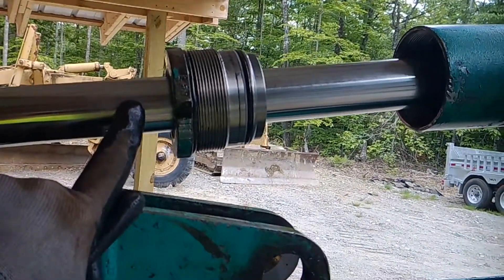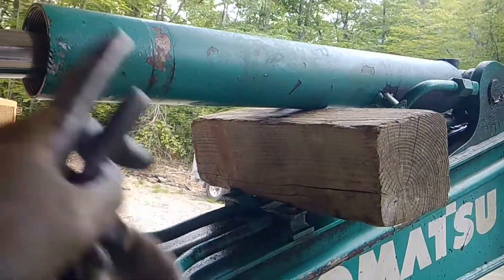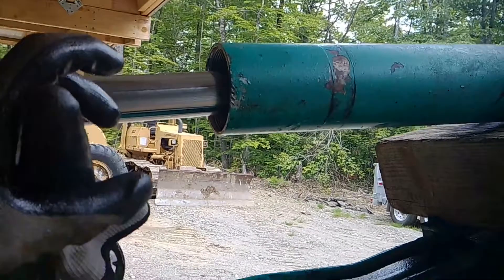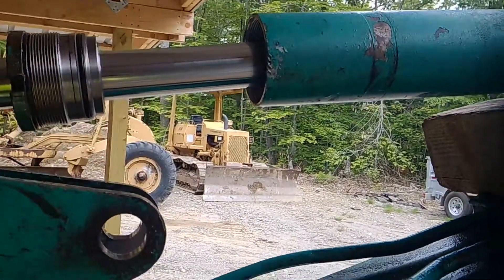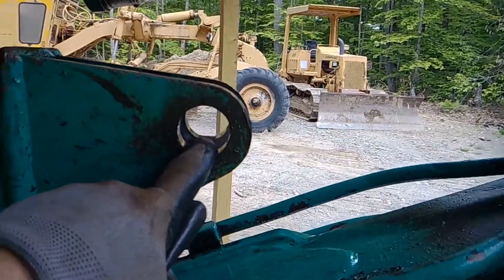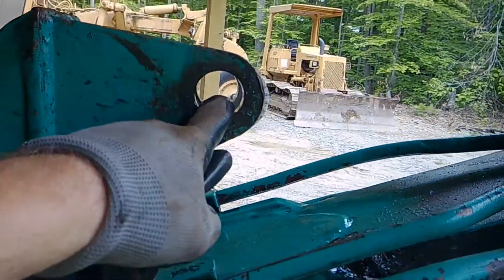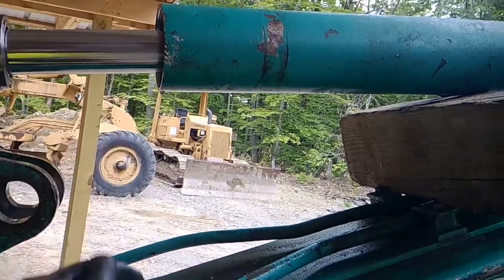The packing seals on the back look good but we're still going to change them. When we take this off there's probably a good-sized nut that's going to have to be broke. Sometimes I'll just re-pin it here - put your pin right back in it, flop that over, and try to turn that nut.